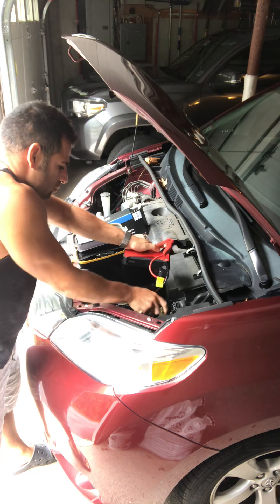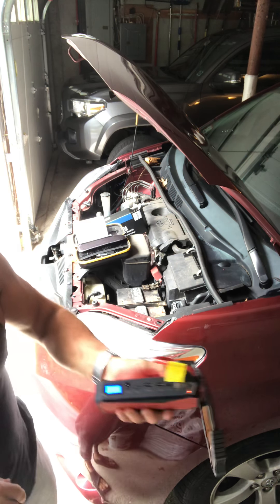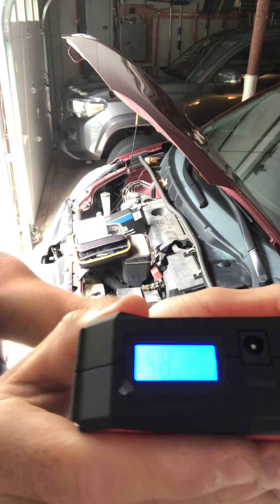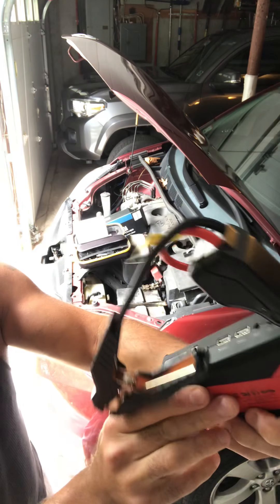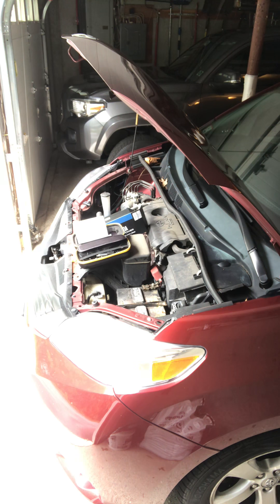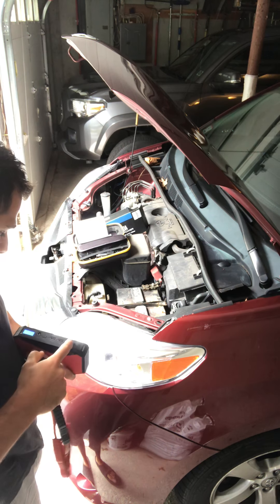It turned green — that was scary. Let's give this thing a whirl. The battery display just dropped to 97%, then after one jump attempt it's showing 58%. I find that kind of weird.